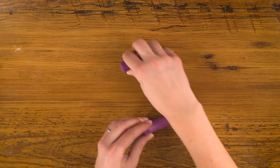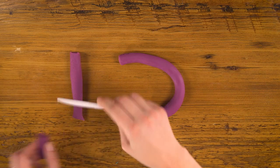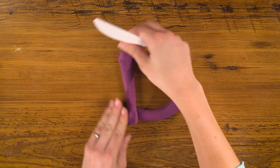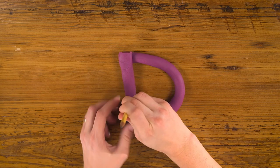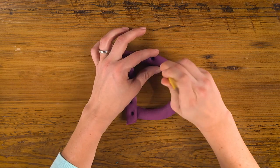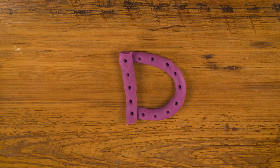Now to make the D, I'm going to flip over my C and take some more of my rope and put it on the end. To make it more interesting, I'm going to add some dots with the back of my pencil. D for dots. D.